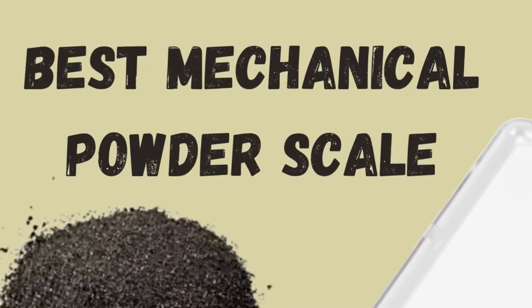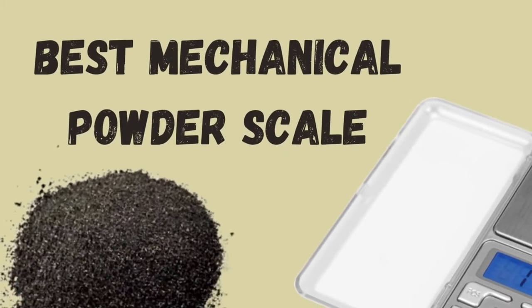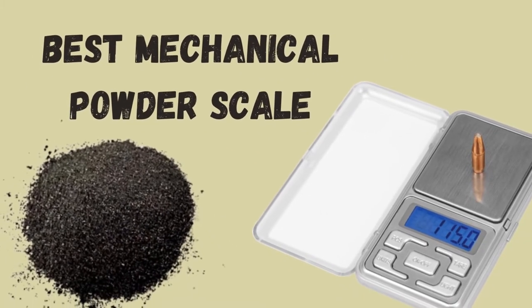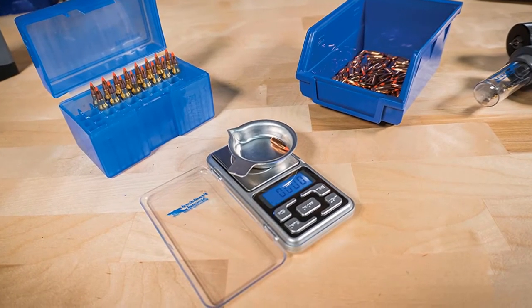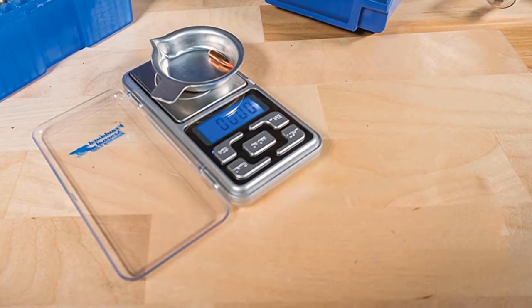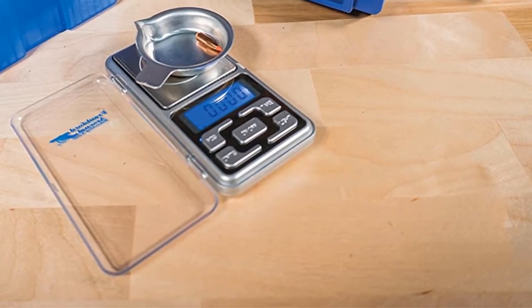Hello guys, today I will be introducing to you the best mechanical powder scale. The people working in the labs and jewelry studios know the significance of accuracy and precision in measurements. If you work there or buy gold, you know the leverage of the mechanical powder scale too.